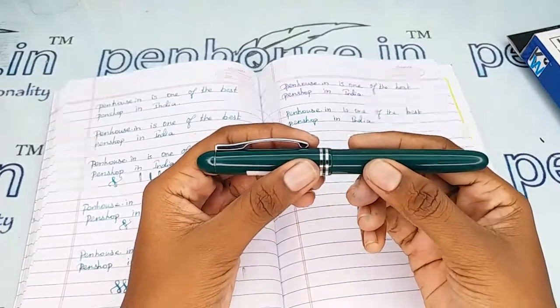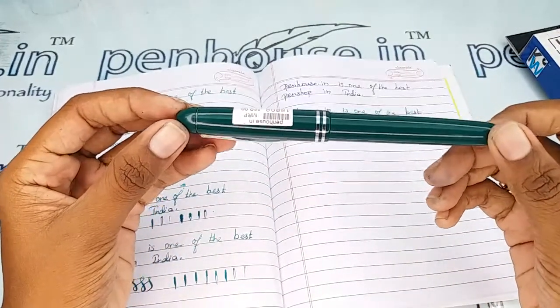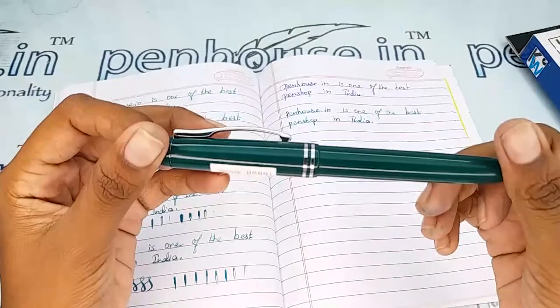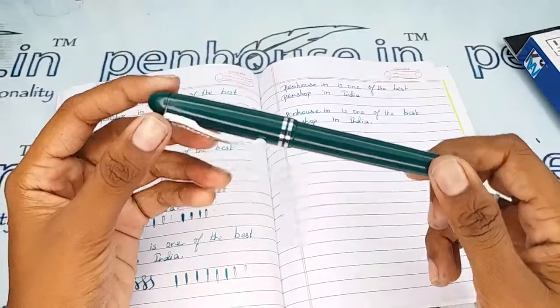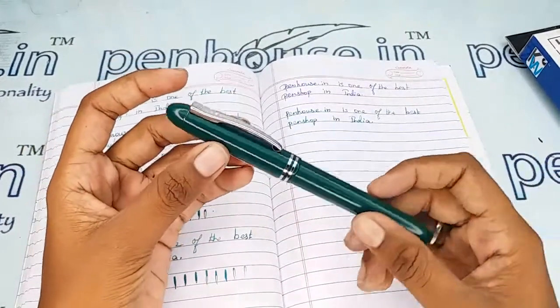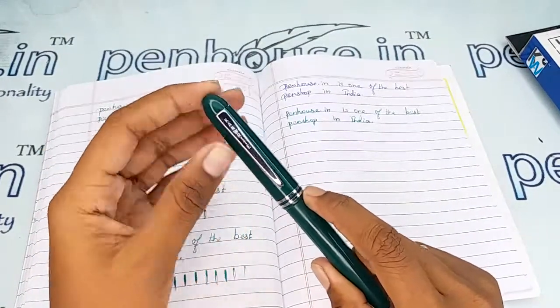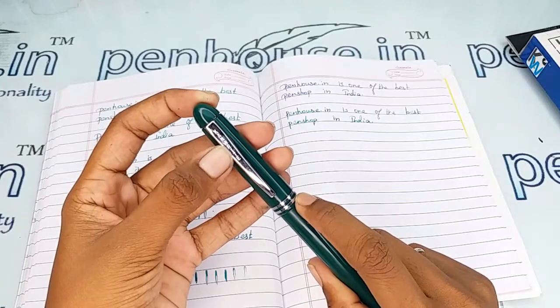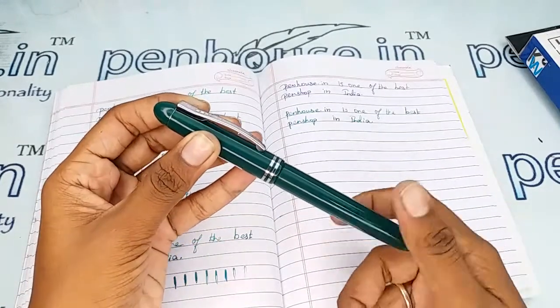This video is taken to give you clear insights on the pen because just with photos you cannot fully understand it. The pen has a completely plastic-finished green color body and cap, with a silver clip and two silver rings on the cap. The brand name is mentioned on the clip portion, and the cap is held on the body with a threading mechanism — you have to unscrew the cap to open it.